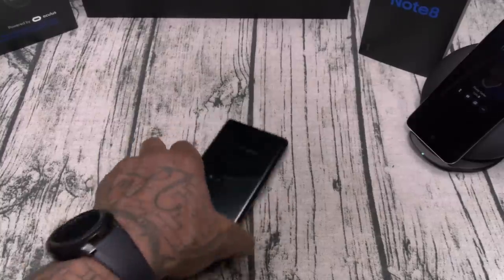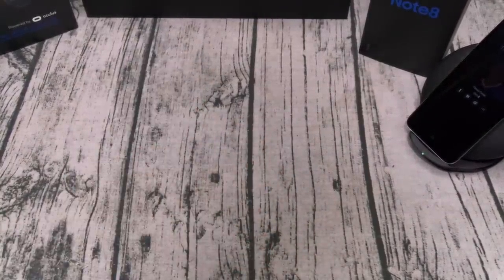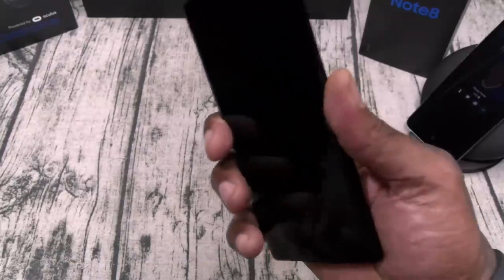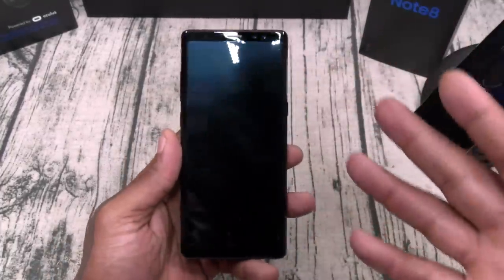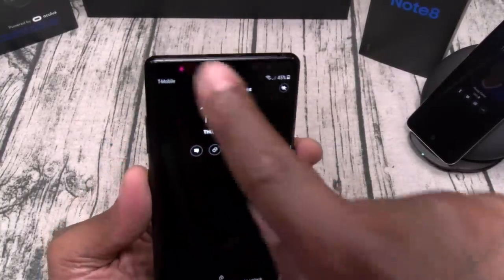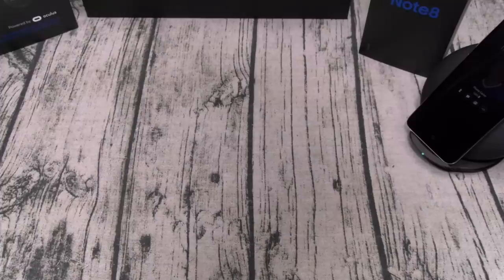Let's run through some things I do like so far. The fingerprint sensor — I don't like the placement but I like the functionality; it does work 100% of the time. But with this phone you're not even going to need the fingerprint sensor because you've got the iris sensor. When you hit the button you see that red light pop up — all I've got to do is look at the phone and it automatically opens up.